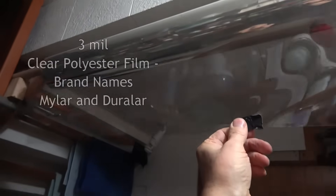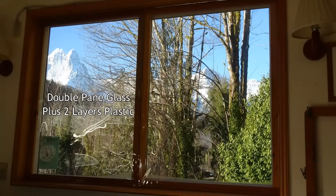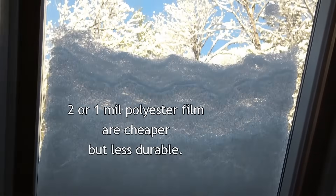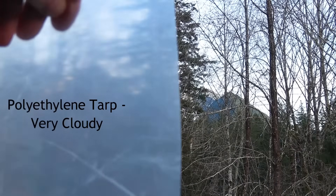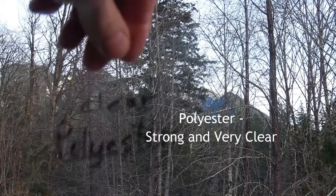The best glazing is 3mm clear polyester film, which also goes by brand names Mylar and Duralar. It's so clear you can barely tell it's there, reasonably priced, easy to install, lightweight, strong, and long-lasting. You could use thinner 2 or 1mm polyester, but it will be less durable — our dog clawed this 3mm polyester film, but it was strong enough not to puncture all the way through. Polyethylene tarps are cheaper but very cloudy. Vinyl is strong, quiet, and flexible, but costs more and is not as clear. Polyester is very clear. See the video description for more information and links to materials.